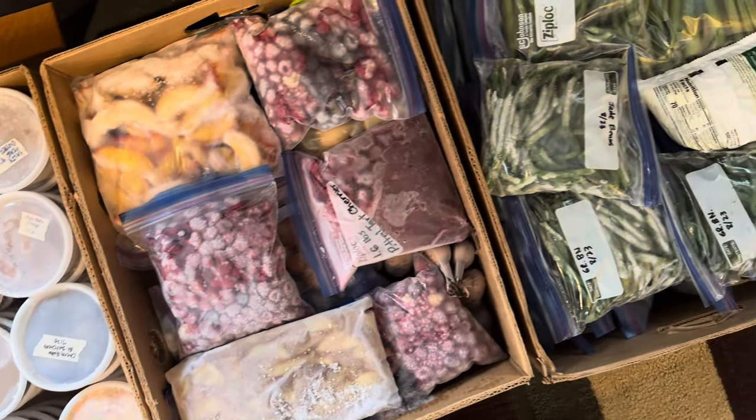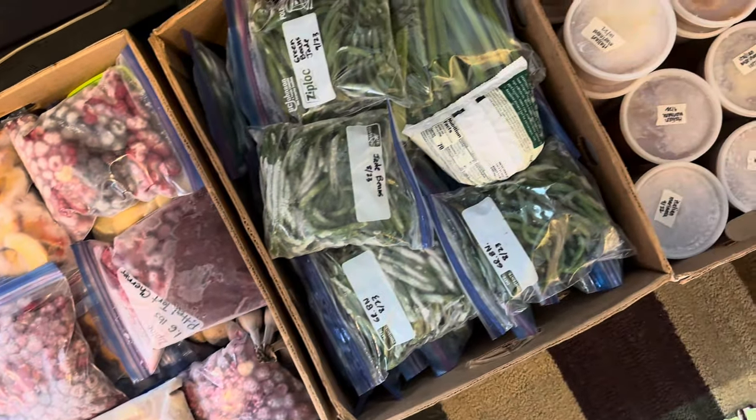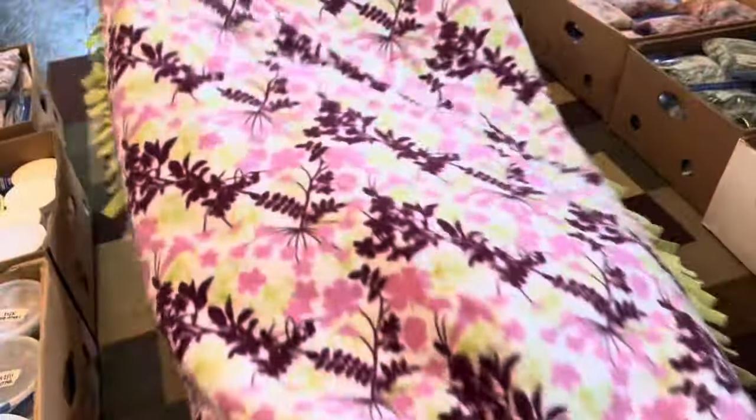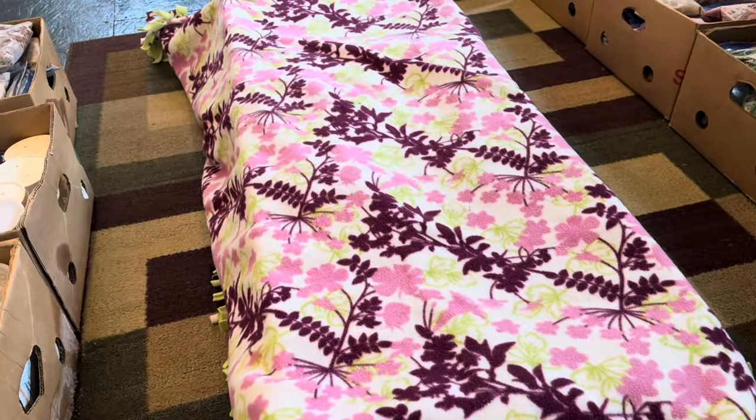Once things are organized, we put heavy blankets over the boxes to keep the cold in. As long as you don't do this when it's blazing hot out, the food will stay frozen for the short time it takes to defrost the freezer.